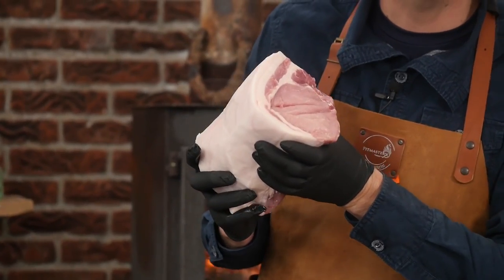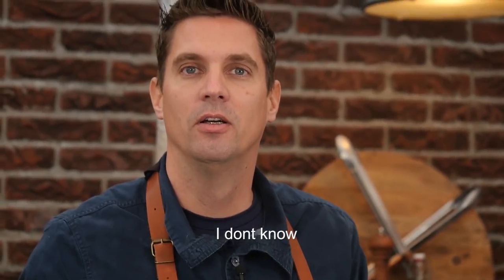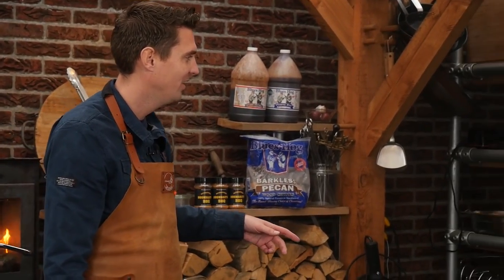We're gonna be cooking this up in our barbecue, which is not here yet. It's supposed to be here — we gotta wait for that barbecue. They're coming. I've been waiting for this. This is a good opportunity.